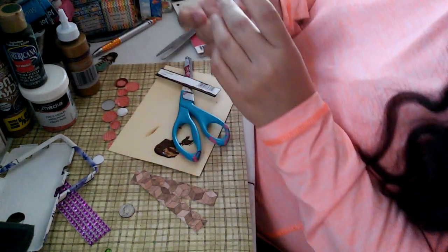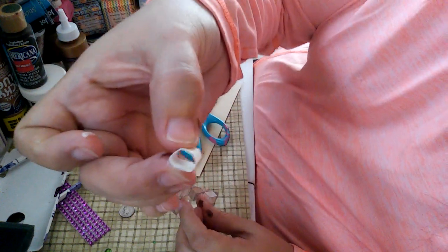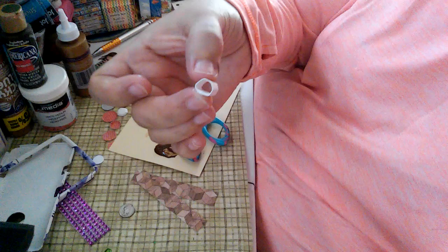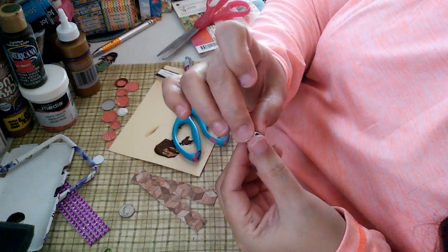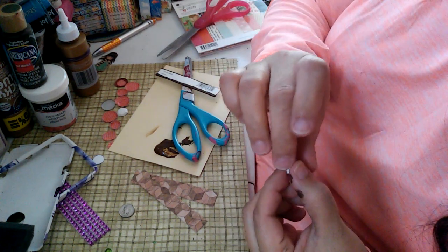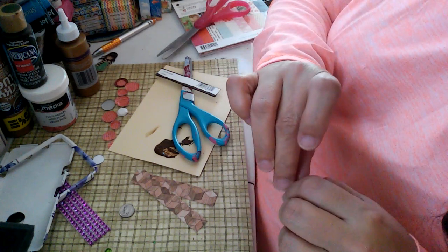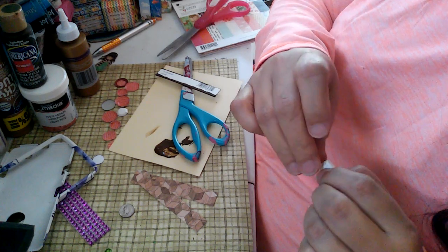I'm going to hold onto this while it dries. You can see that's approximately the size that it is. Everybody's going to make it a little bit different, but I'm going to make a little quick flower arrangement out of this, and this is going to be the base. I know I have clips somewhere around here — I'm trying to find where I put my clips.